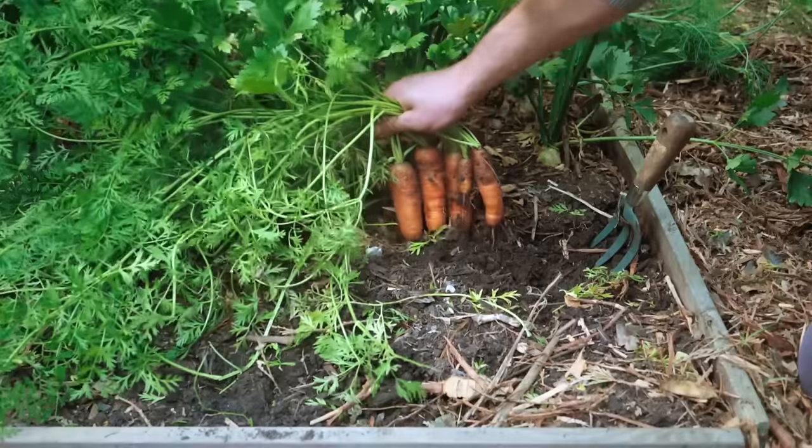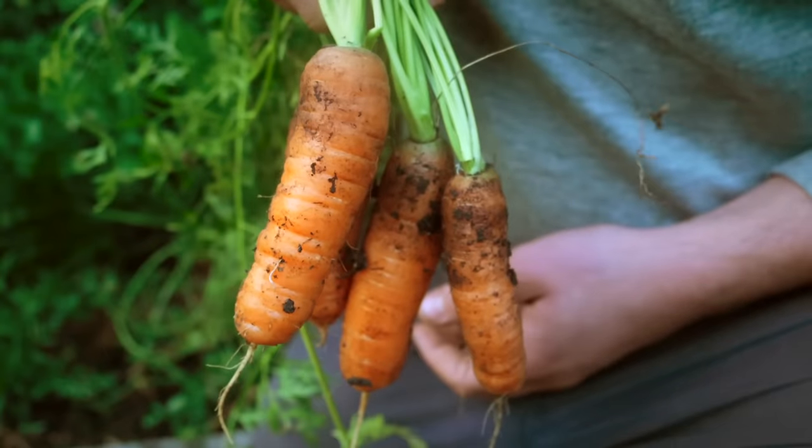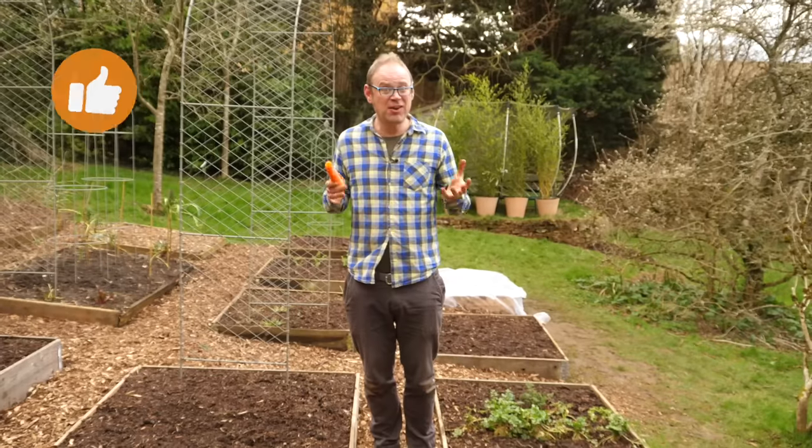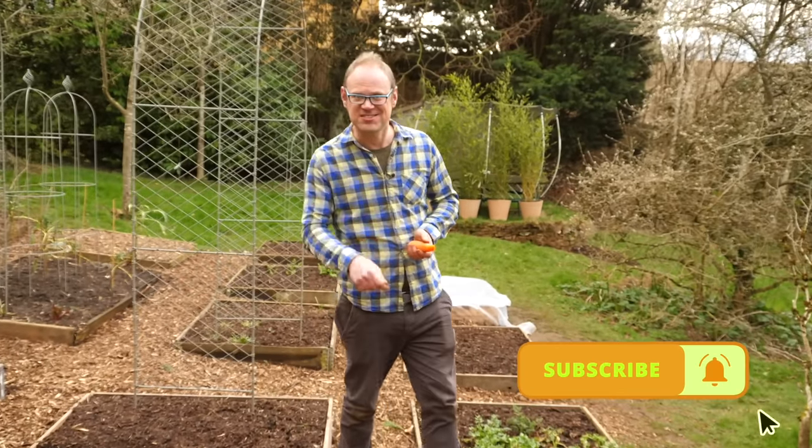Everyone loves a crunchy carrot, right? But many people are put off growing them by their reputation as being a little bit tricky. But they're not, if you know how. Come on, let's grab our seeds and get started.